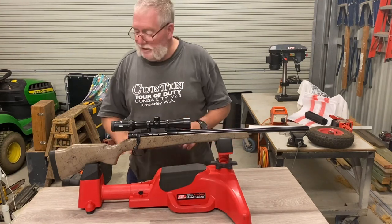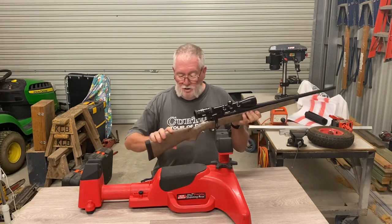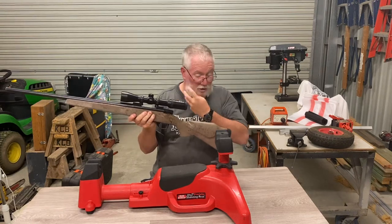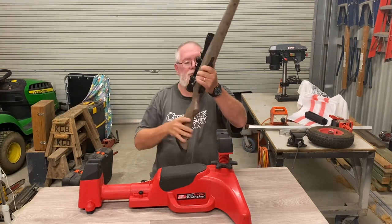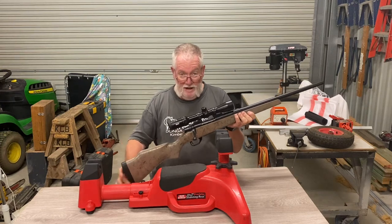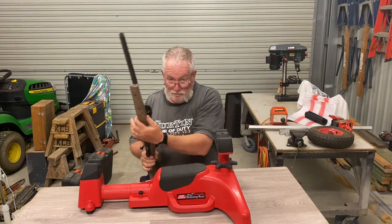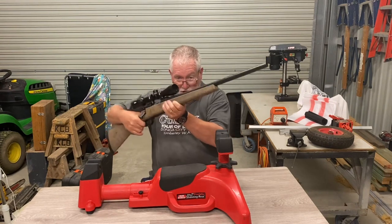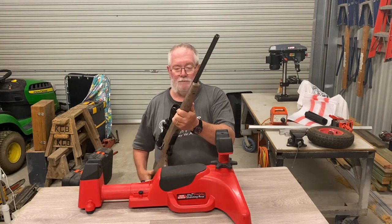We'll do a quick run-by of the gun first. Starting at the back end, these Weatherbys have a nice soft recoil pad and a nice big Monte Carlo stock - I'll turn it around so you can get a good look at that big lump in the stock. The Monte Carlo gives you a really good cheek connection and keeps your head nice and steady. I think this could be a Bell and Carlson stock - it's a heavy-duty fiberglass type stock, almost like a bench rest stock, very rigid. I do like the shape because they've got a square bottom and a square forearm, so when you rest them on a rail or shooting mount they don't roll around like cheap skinny round stocks do.